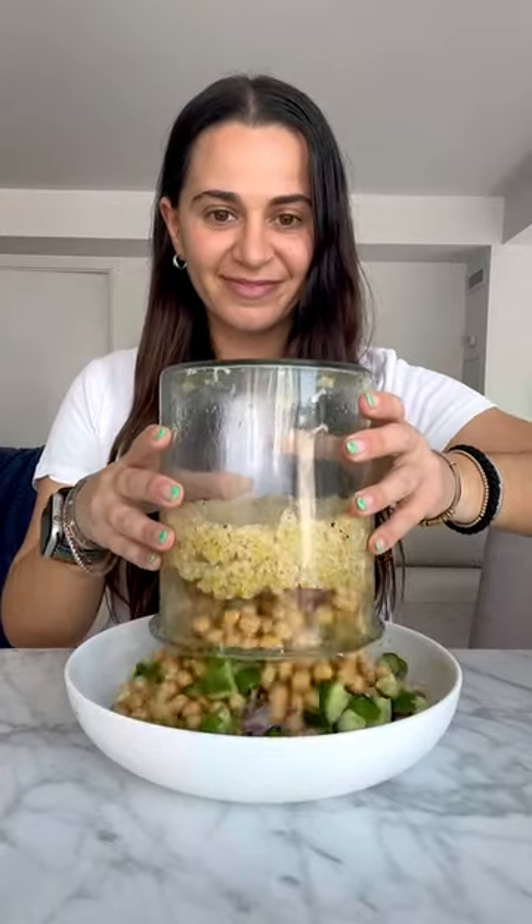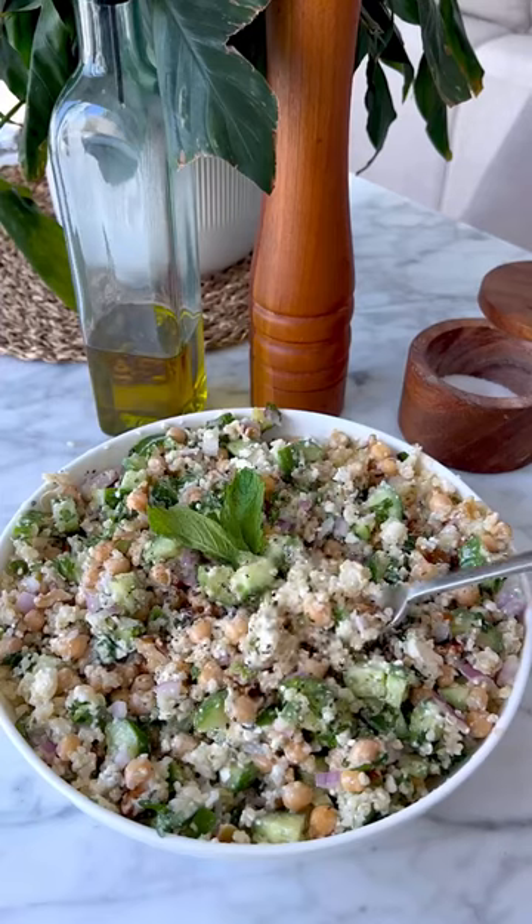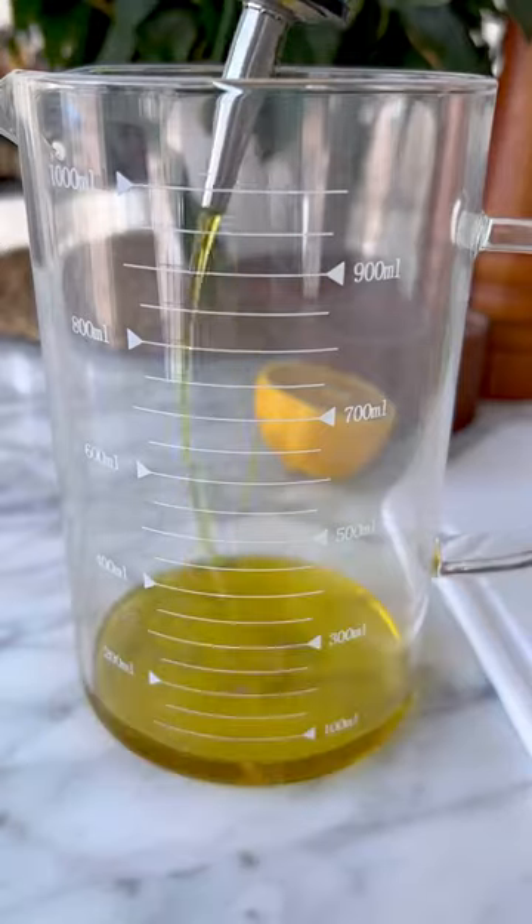Jennifer Aniston ate this salad on the set of Friends for 10 years, and I can see why. It's so good and I made a few swaps. Let's go.